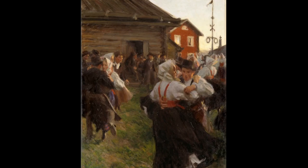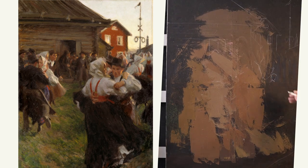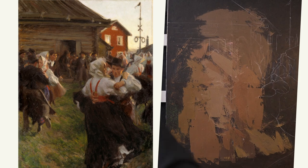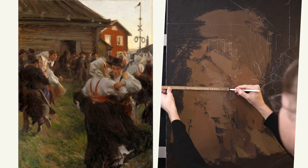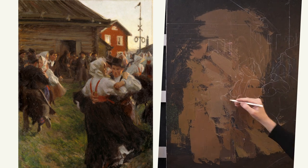It's called Midsummer Dance and it's showing a midsummer dance. I haven't checked it out, but it's probably the end of the 19th century or beginning of the 20th century. The original is 150 centimeters in height, so I'm not going to paint it quite as big. My painting will be 90 centimeters, so I find a good enough canvas for it and I start to sketch on it.